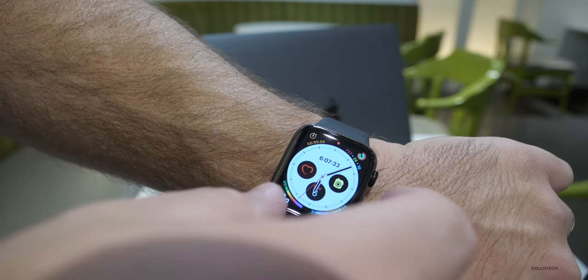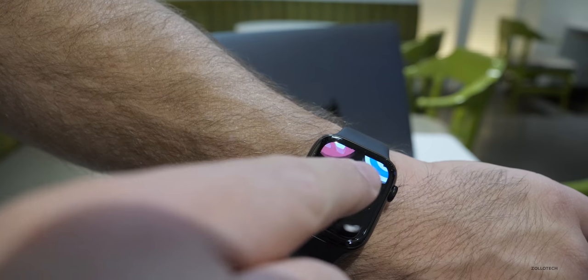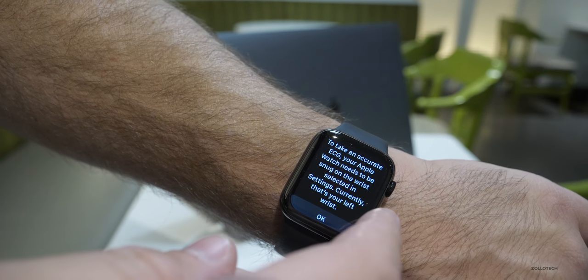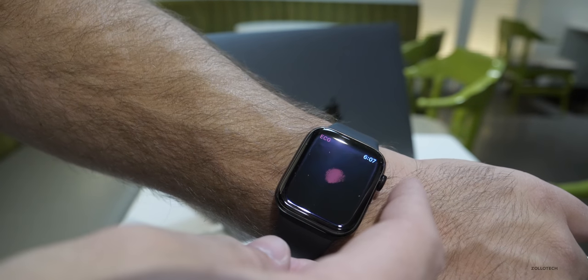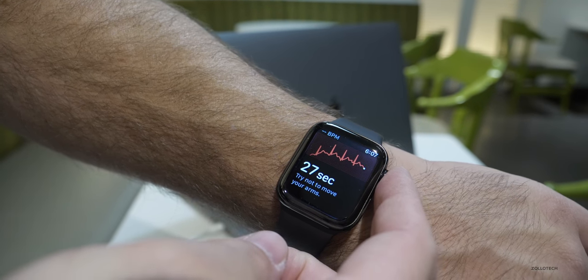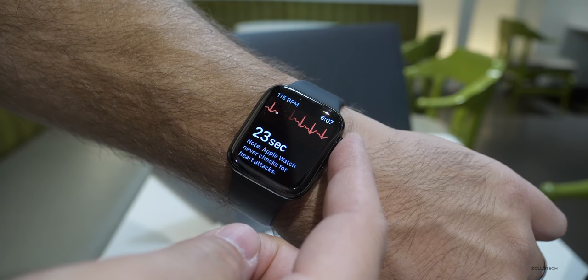If we open the watch app, what you'll see is if we click the digital crown and scroll down, there's a new ECG app. Let's tap on that, and it's going to explain how to actually take an ECG. We'll hit OK, and then we're going to put our finger on the digital crown and leave it there for about 30 seconds. We'll wait for this to run and see if it comes back with anything.